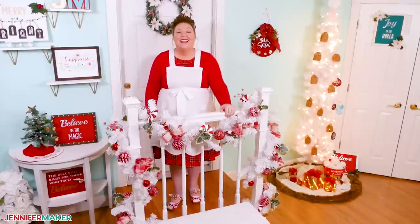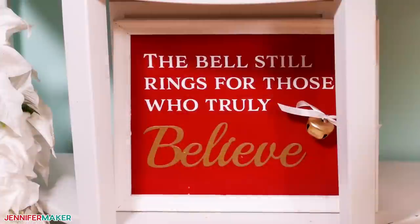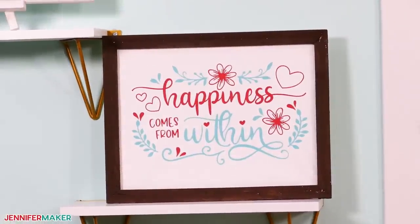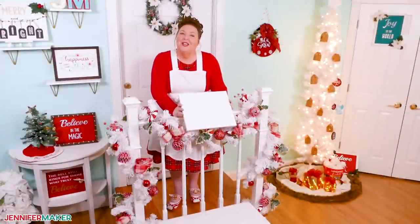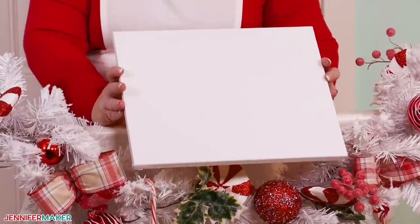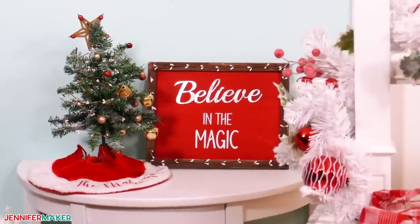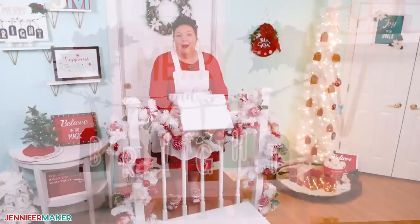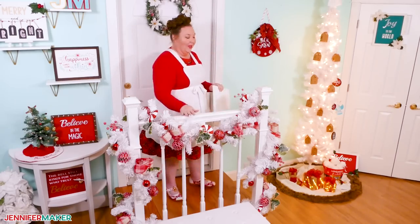Hello everybody, Jennifer Maker here. It's a beautiful day to dress up Dollar Tree canvases. Today you have some great ideas to display your creativity with these super versatile canvases. And since they cost less than a lot of other canvases, they're great to learn on. If you're wondering if you can really make a discount thing like this look marvelous — yes you can, and I'm going to show you how. No one will ever guess how much or little you paid for these decorations. So come with me to the craft table and we'll get started.